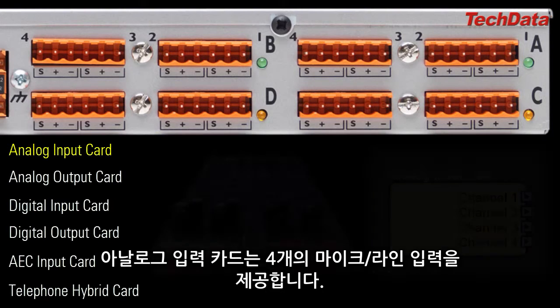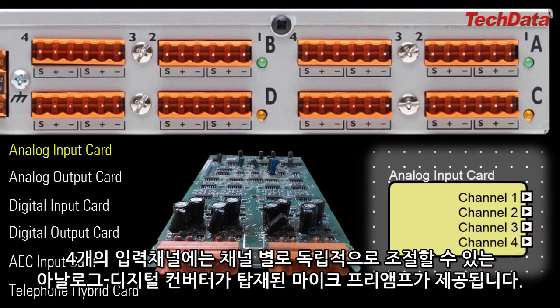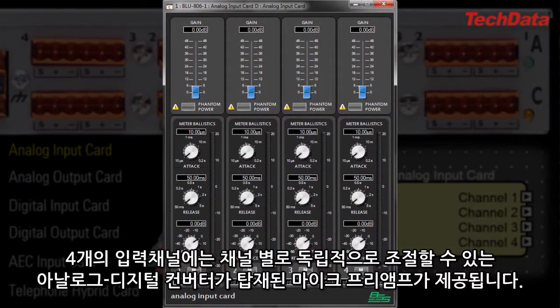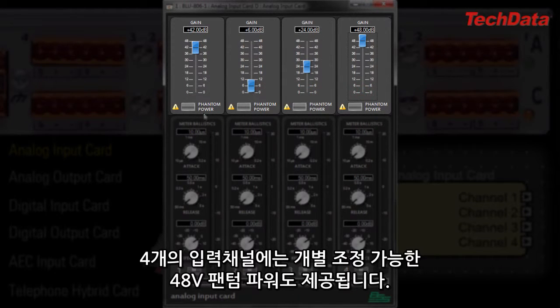The Analog Input Card gives you four mic/line inputs. Each of the four inputs has an individually adjustable pre-analog-to-digital-conversion microphone preamp. If you have a line level source, just leave the preamp gain at 0 dB. If you have a microphone, apply an appropriate amount of gain to bring the mic up to line level. Each of the four inputs also has individually adjustable true 48V phantom power.